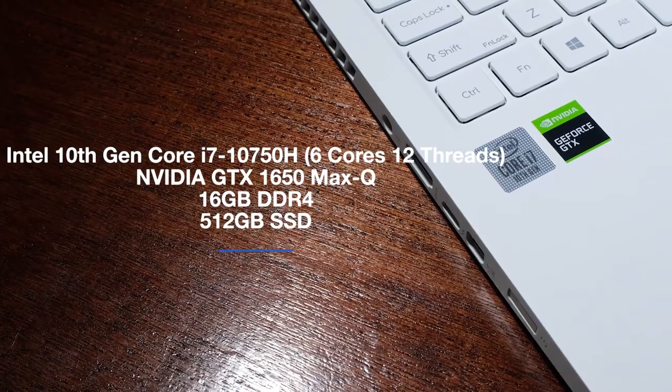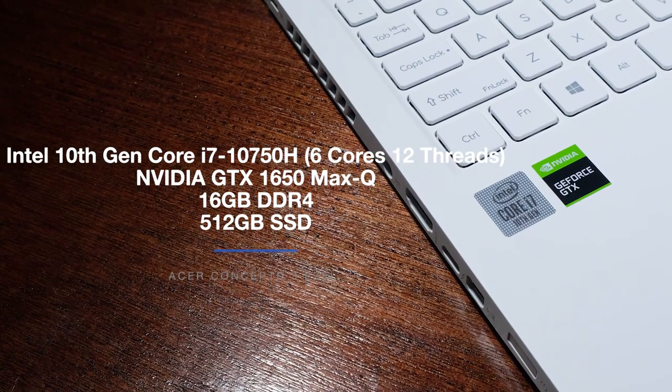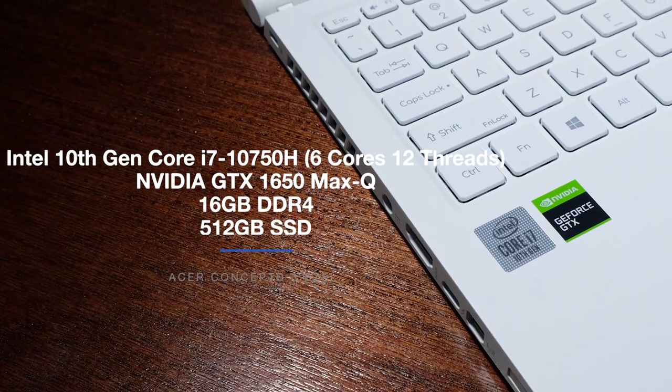As you can see on my charts, it fits in the mid to upper range, but when you closely look at the full charts, you'll see that it runs a lot warmer in DaVinci Resolve compared to Premiere Pro. Now that we've gone through all of the details concerning the build and usability, let's dive into the performance specs. The Acer Concept D3 I'm reviewing comes with the Intel 10th Gen Core i7-10750H with 6 cores and 12 threads, the NVIDIA GTX 1650 Max-Q, 16GB of RAM, and a 512GB SSD.